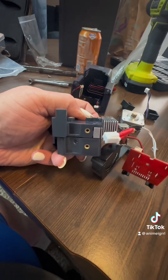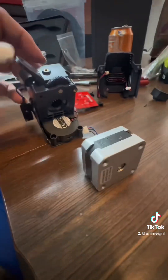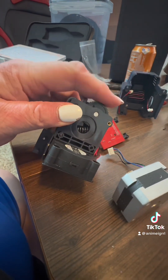So the two pieces fit together. They don't snap together, and you put the hot end in. Then you put the bottom fan shroud on and secure it with the four screws.